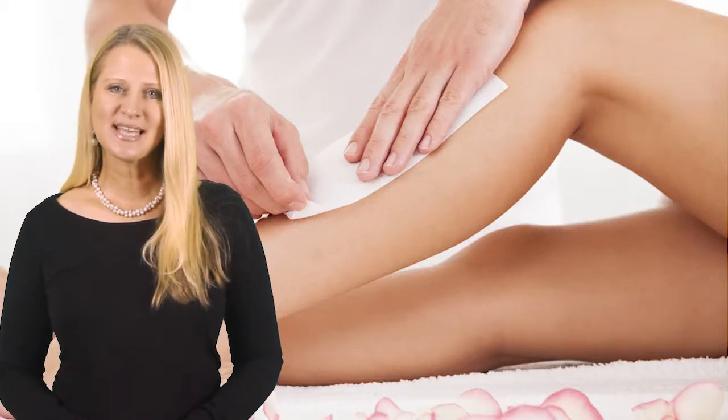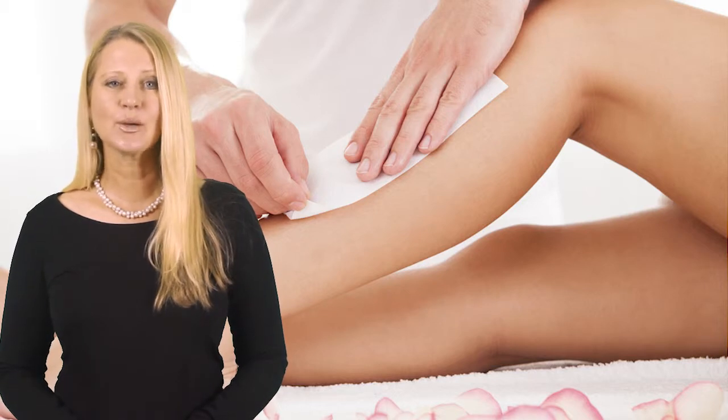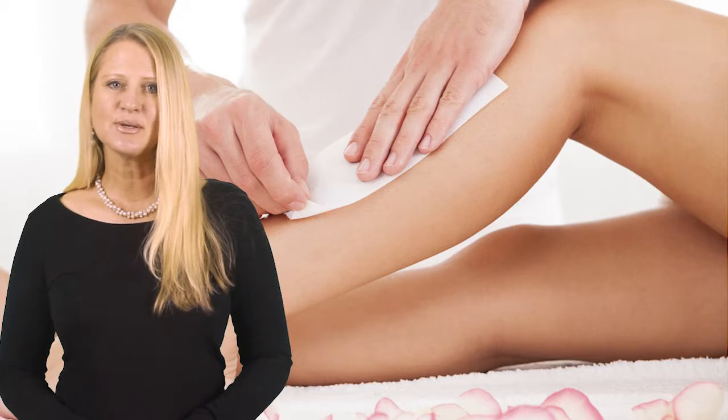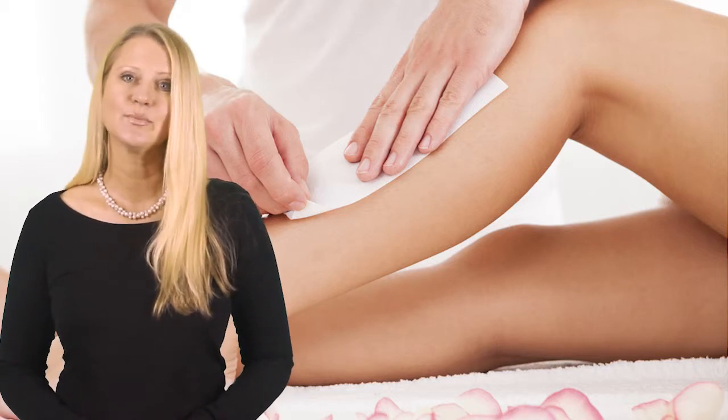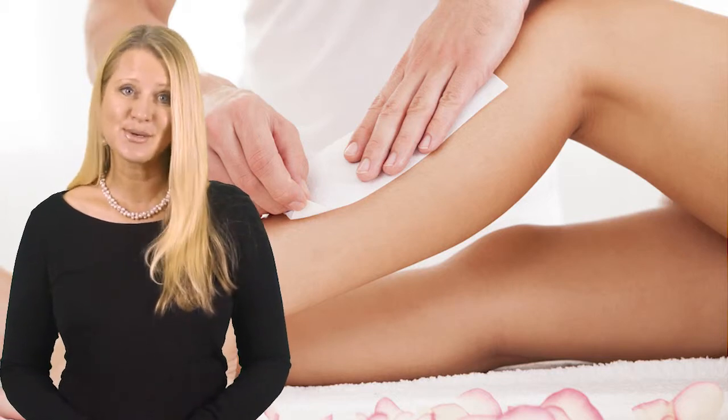Hi, I'm Stella from National Salon Supplies. Everyone who waxes knows the importance of using a wax strip that really holds the wax. I'm sure you've had the experience of wax flicking on the walls, wax being left on the client's skin, and wax that just does not want to stick onto the strip.